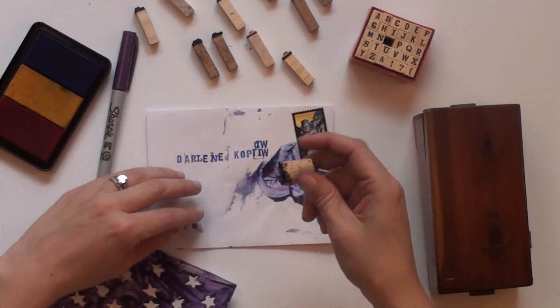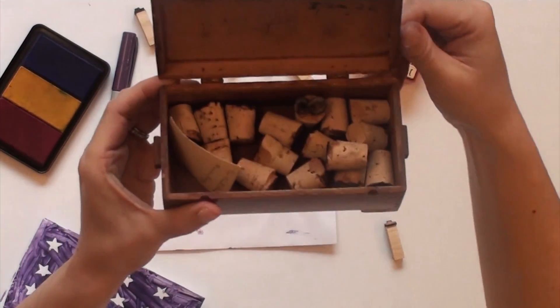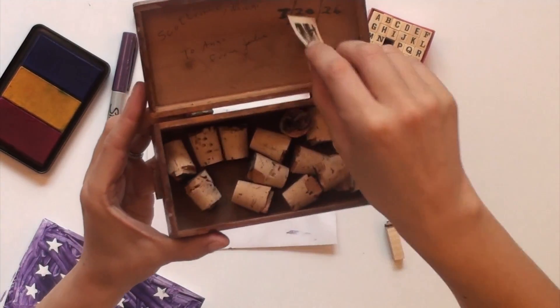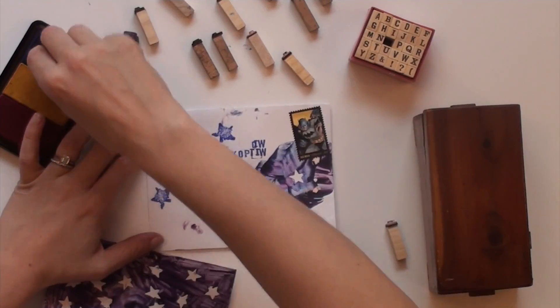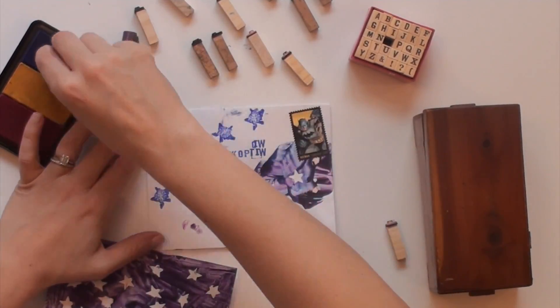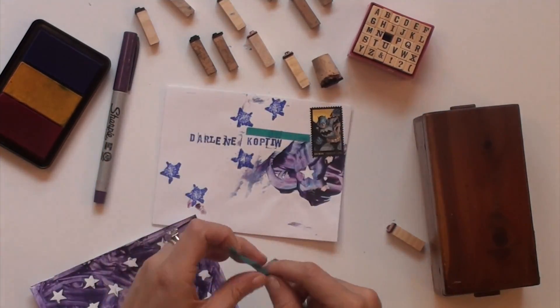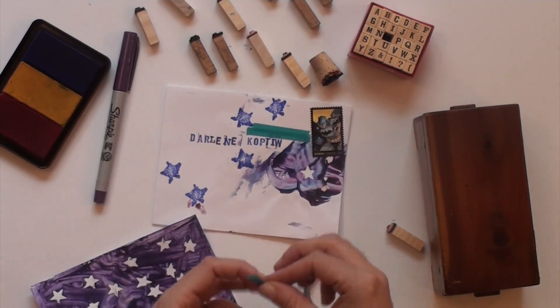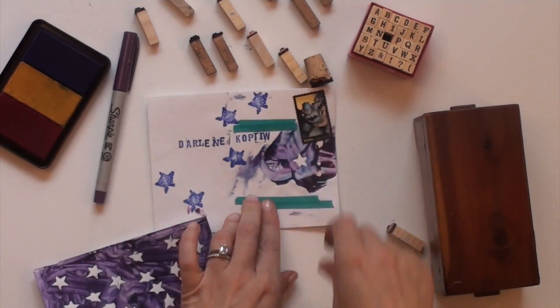I remembered I had made a star stamp out of corks when I was in high school — yes, I kept it after all those years. I keep them in a little box that used to be my grandma's sister's, my Aunt Annie's. There's even a photo of my Aunt Jerry when she was a little girl in there. I used blue ink and stamped a couple extra stars on the envelope, then added some more washi tape so you couldn't tell I was covering up a mistake. The postage stamp was already on there from class — we used the Batman stamps.